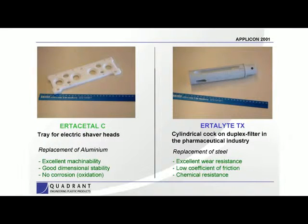A couple of other applications: in the pharmaceutical industry there's a cylindrical cock that is part of a valve and filter application, and also a tray for electric shaver heads. In both of these cases we were replacing metal — aluminum in the case of the shaver head and steel in the case of the filter unit. That's really where this material comes into play. If you have applications where you're using stainless steel, steel, or ceramics and want to save cost or reduce weight, Ertilite's strength, stability, and all the other factors we've discussed make it a very unique material for both structural and bearing applications.